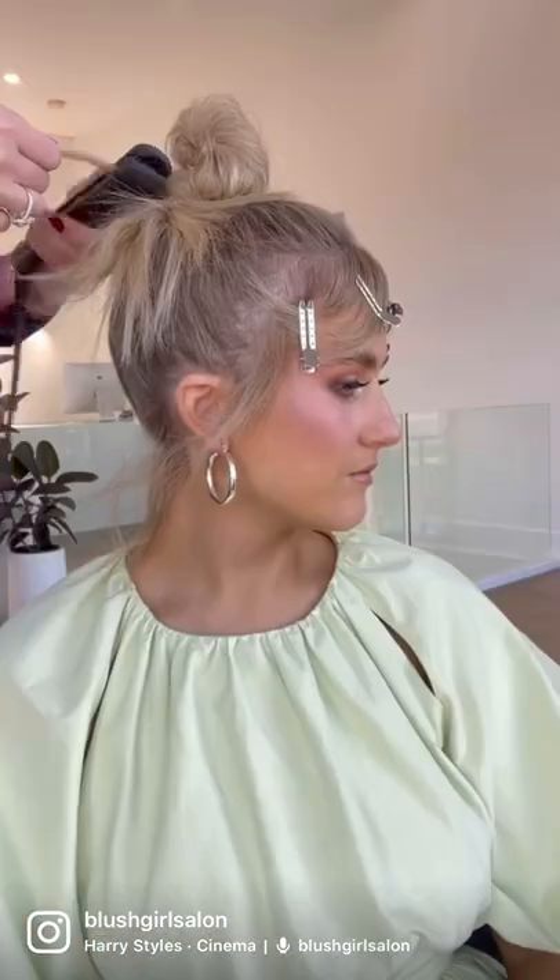Here's my how-to, simple but super effective top knot. I prepped her hair with the dry queenie, and then popped in a ponytail, did some back combing, and then I'm just twisting it around nice and tight.